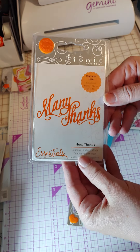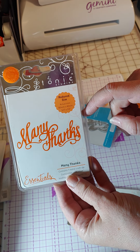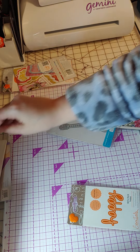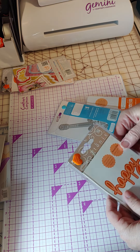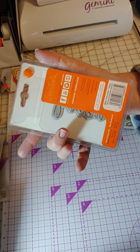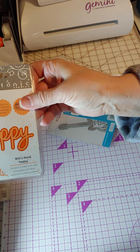You can never have too many sentiments. I like that this one says 'Many Thanks' in the script it's in — that makes it different from the ones I already have. It's a pretty decent size. Here's a 'Happy' die — and although I have other happies, this is a nice big one. So that will be nice.